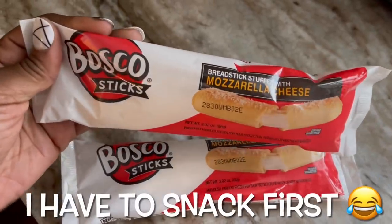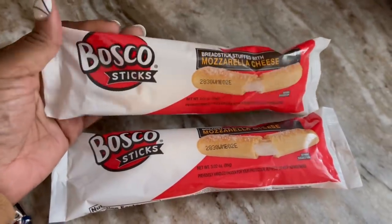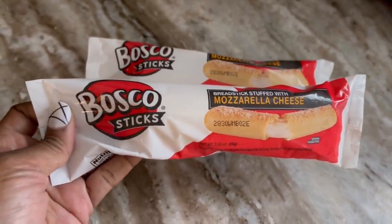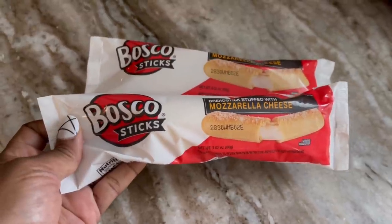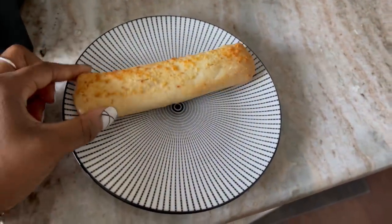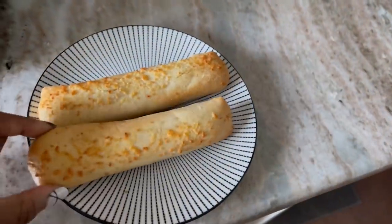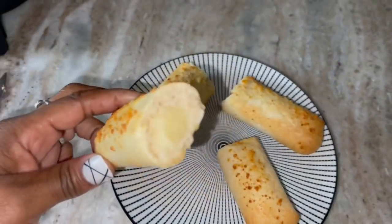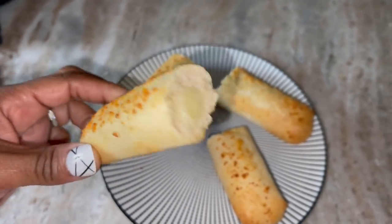I'm going to throw these in the air fryer for five minutes on 350 — that'll be enough. I already told you these things are bomb, but I'm going to taste them with you. Here they are frozen — let me throw these in real quick. Oh yes, look at that golden brown! On my new Dollar Tree plate. Let me cut it open — you see that cheese in there? All right, here we go!